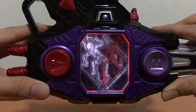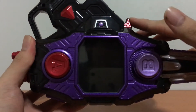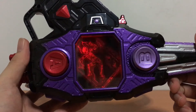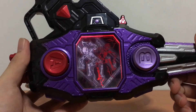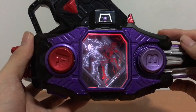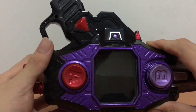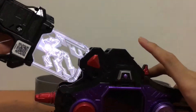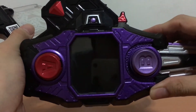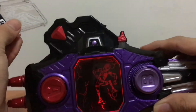And that was your Zombie Gamer level 10 transformation. So very, very noisy but it does come out quite rewarding. If you wanted to, you can push the red button again and get the sound effect all over again. You will see that there are two different LEDs lighting up in there — that's because the Gashcon Bug Visor is contributing half the sounds and the Dangerous Zombie Gashatto is contributing the other half of the sound effects.